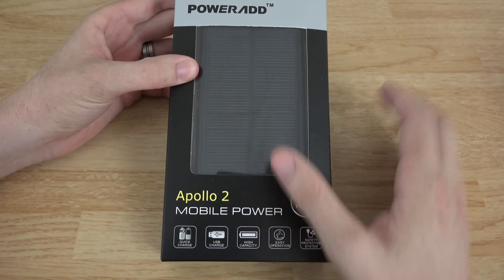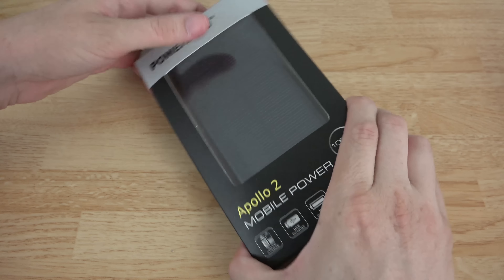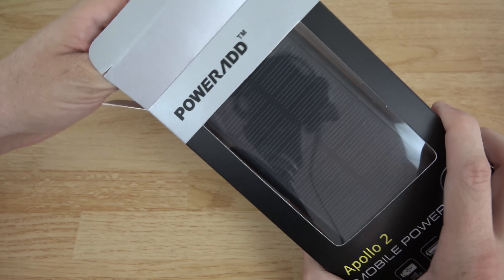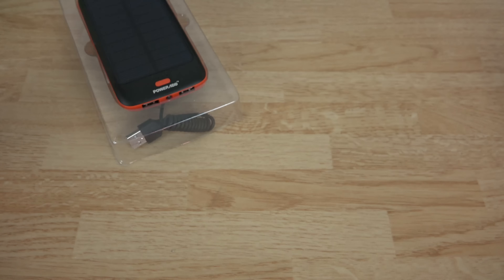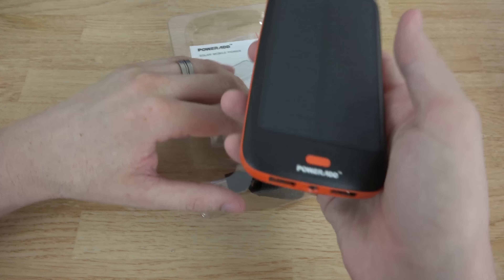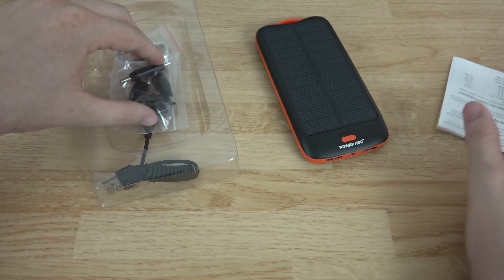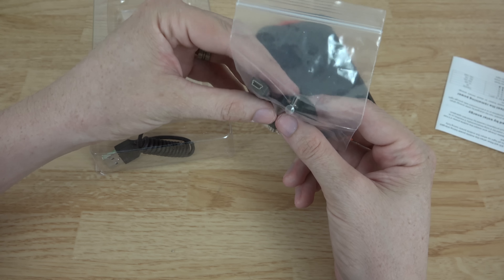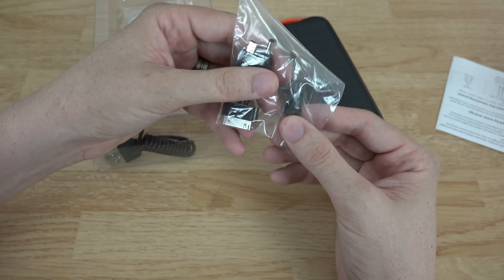The front shows you the solar panel. Again, it's the Apollo 2, so let's go ahead and open this up. The box is empty — nothing else in there — and here you have the solar panel. It's got some weight to it too; that sucker is kind of hefty, which isn't a bad thing.